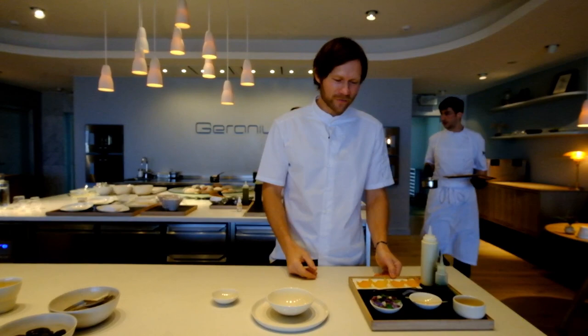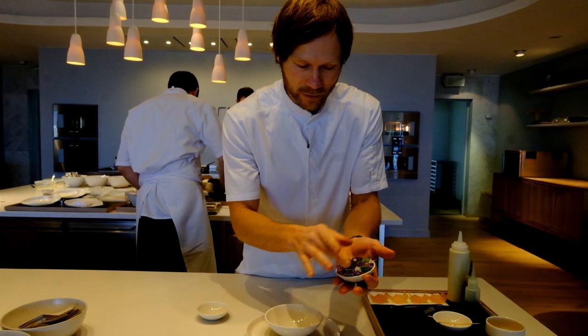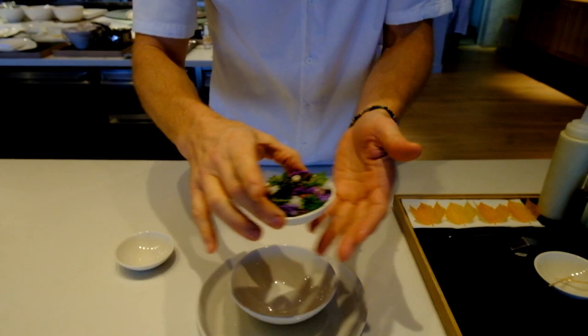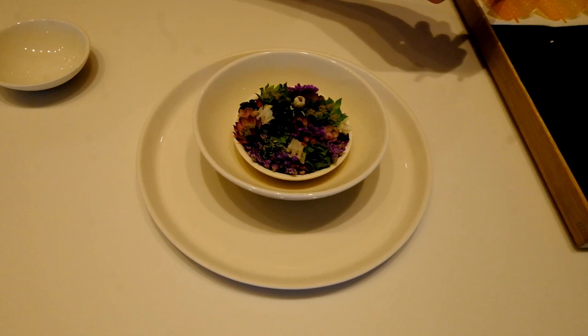This dish is very much about telling the story of the season, and how we do it is to involve these beautiful different plants — the flower Brussels sprout, thyme, some of the things that tell you about the season. You will have those later in the menu, so it's not to eat them now, but just to create a natural background.